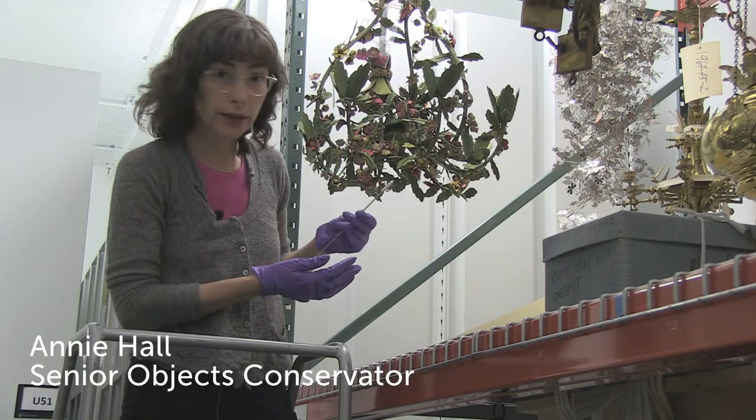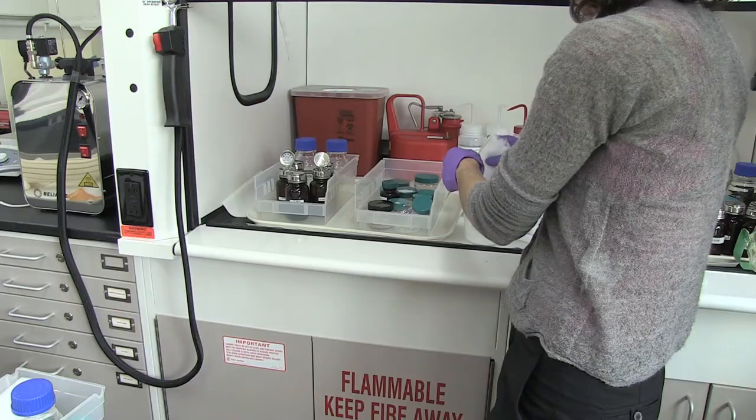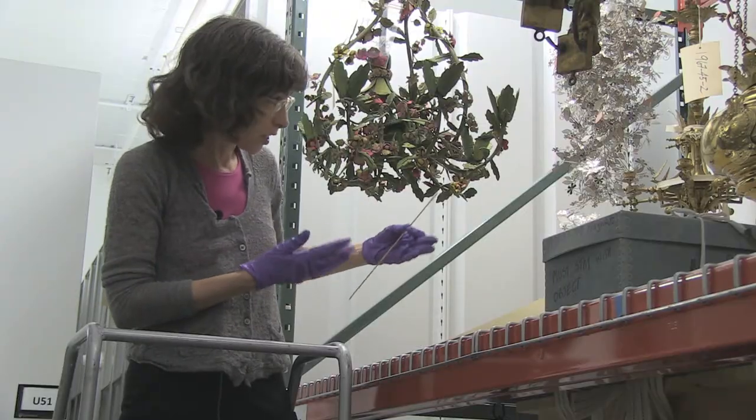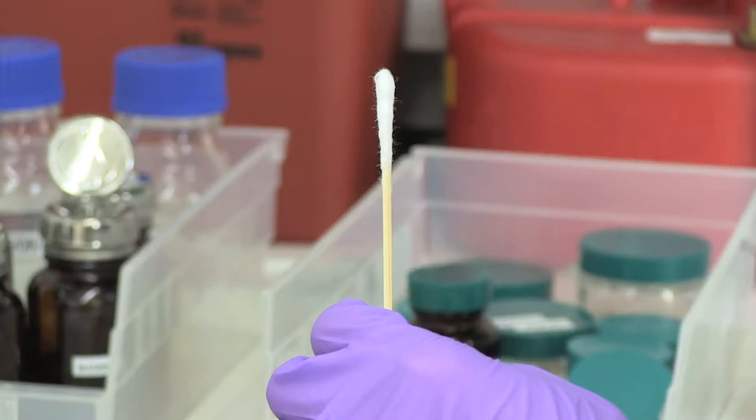Each area has been gone over with a little swab, each area very carefully, front and back, and we remove the dust or whatever was on there — dust, dirt — and take that off very carefully.